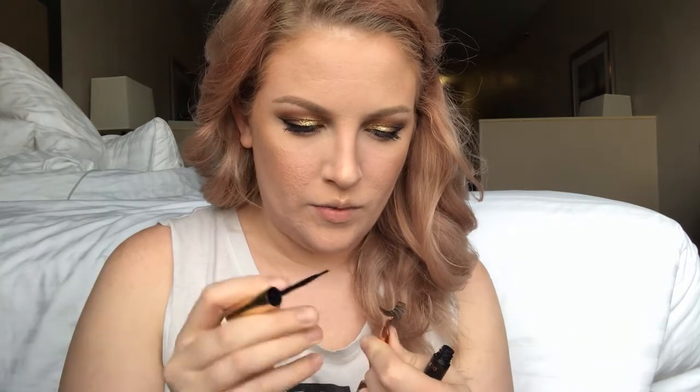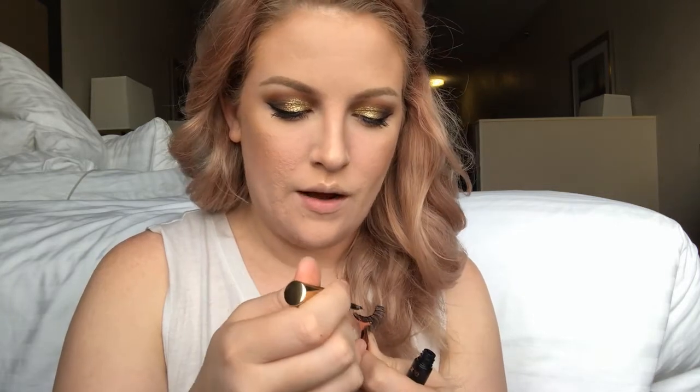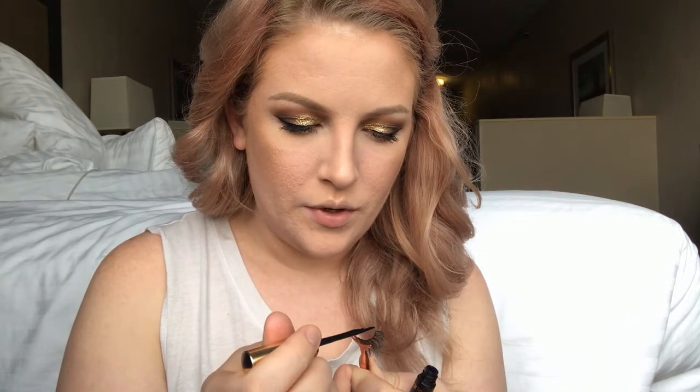Today I'm wearing my Ardell Wispies — my favorite lashes — using a little applicator I got on Amazon. For lash glue I'm using the Tarte Tarteist lash glue in black. I really struggle with lash glue because I have sensitive eyes and every time I try a new one it makes my eyes burn. Yesterday at Ulta a lady recommended this one, saying it's pretty good and doesn't have a lot of chemicals that would burn your eyes.